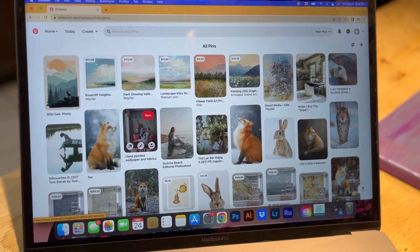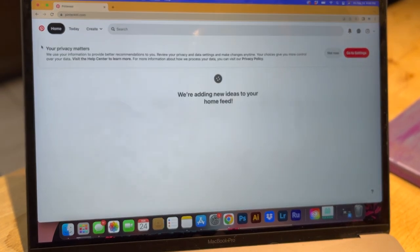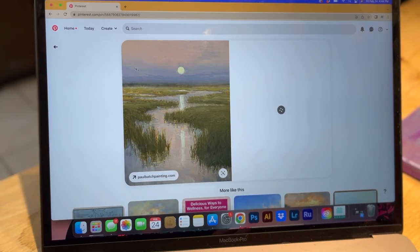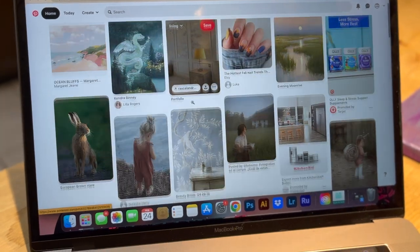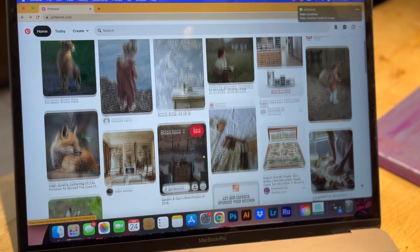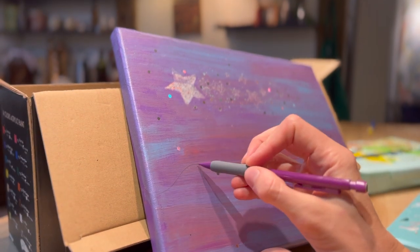So for my inspo, I'm trying to decide between maybe something a little more graphic-looking, digitally, or maybe something a little softer. So hard to decide. I think I really hate the background as it is right now, so I think I might try to keep maybe the stars.